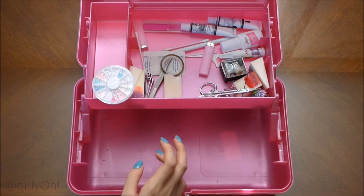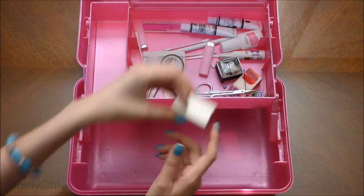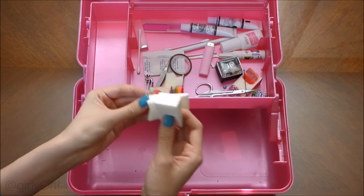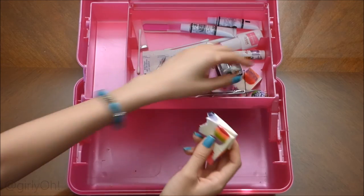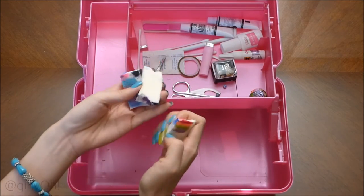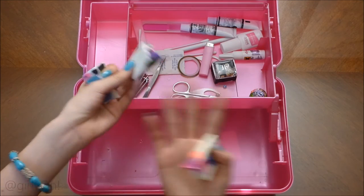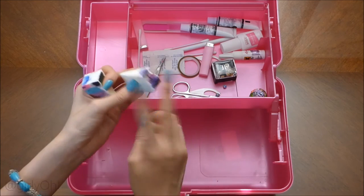Here are some sponges for gradient nails — some clean ones and some really messed up ones. I tried cutting one to save more but it just doesn't work well; I was using really small scissors so I didn't get a clean line.